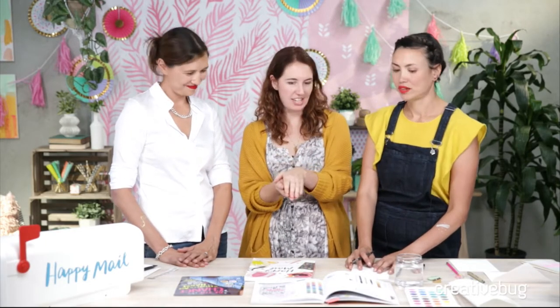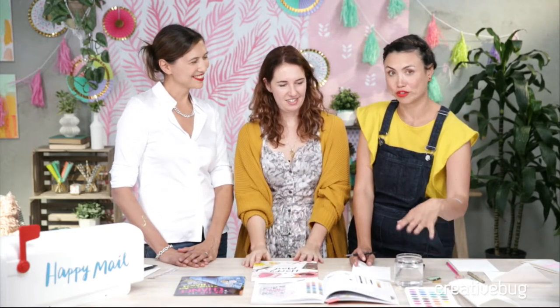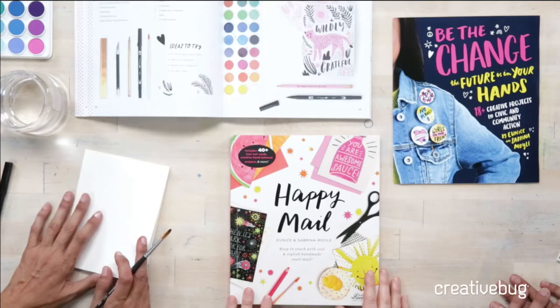I'm going to let them kick it off — they have a project from the book to actually show us. People should have their paints ready, but any paints will work. I'm using watercolors, like these adorable little kids' watercolors that you get pretty much at any craft store. Tempera paints, whatever you have on hand really.